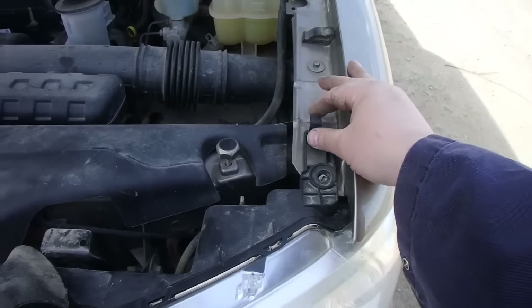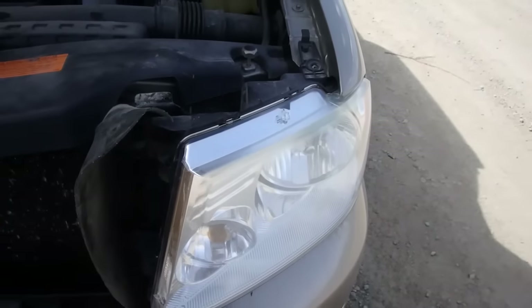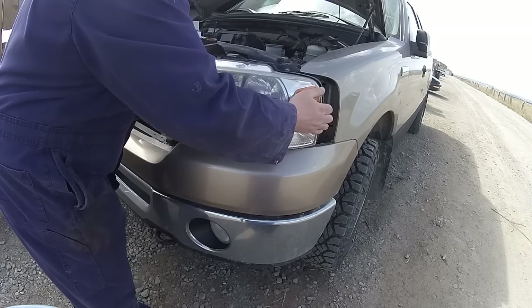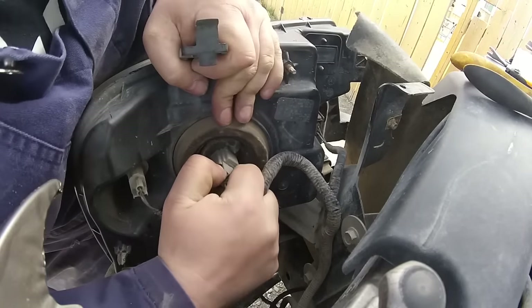To remove the headlight, lift that tab up, grab on one side and then grab by the signal light, and then pull it straight out. Then push that tab in and pull straight out — it might be a little bit rough to get it out.